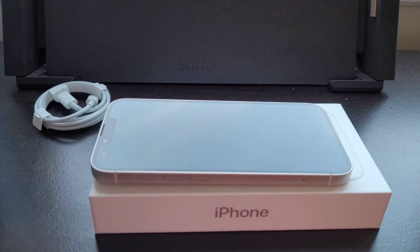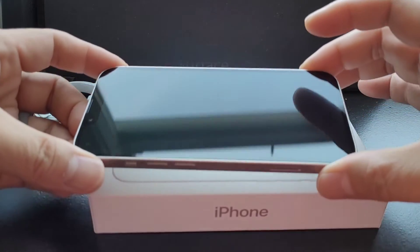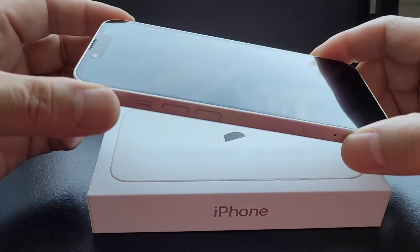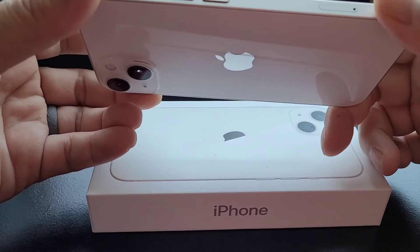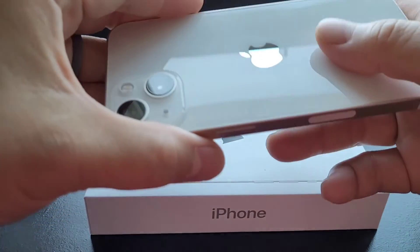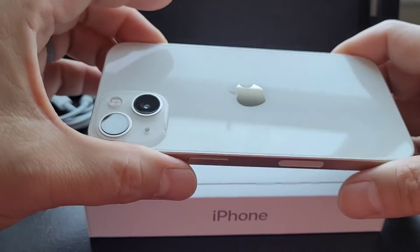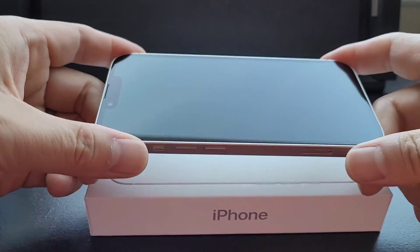It doesn't have the crinkling of the screen wrap cover — that was the cool thing. This is it. This is not 120 hertz refresh rate. This thing's going to be smudged easily, so you're definitely going to need a cover for this.